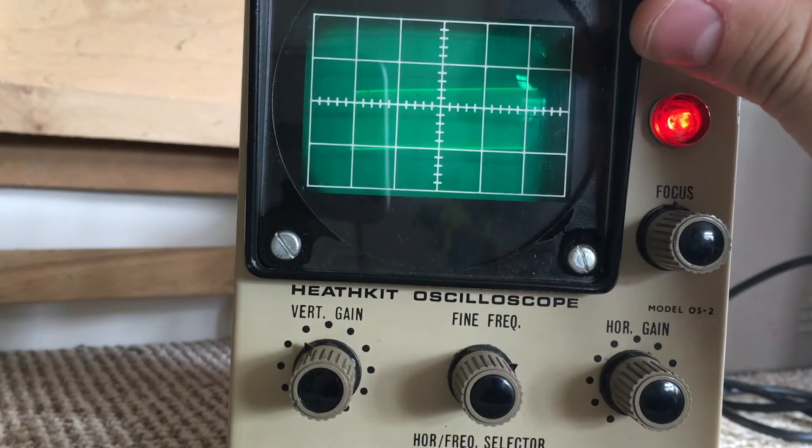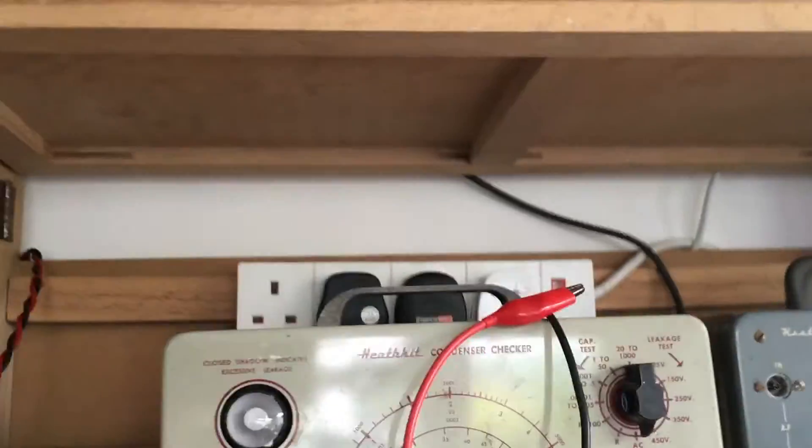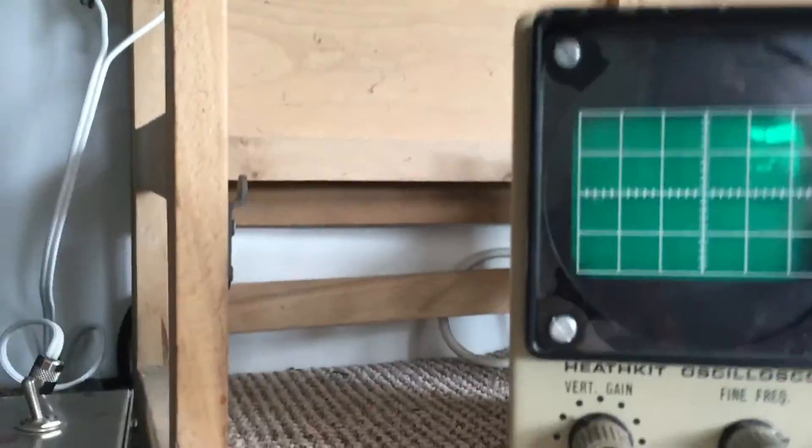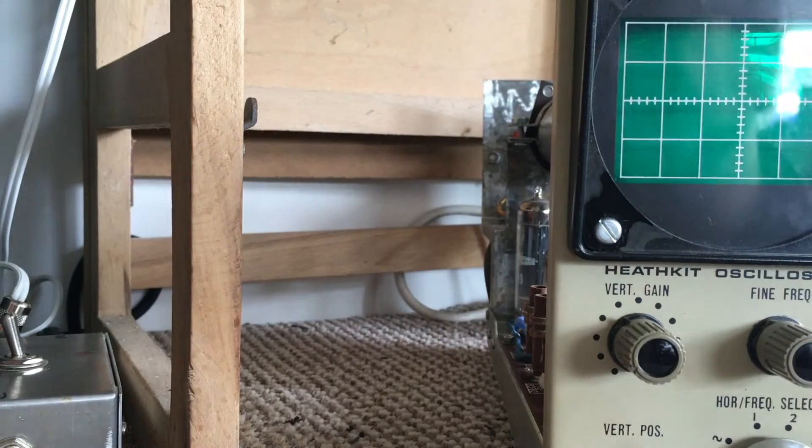Turn off the oscilloscope and put it back together. That's the initial start-up procedure and everything seems to be working. Now what we're going to do is use my signal generator up there, injecting a 1kHz 150mV signal that I use for testing guitar amps, and we shall see what it looks like on the scope. I'm also going to put it back in the case and up on the bench.